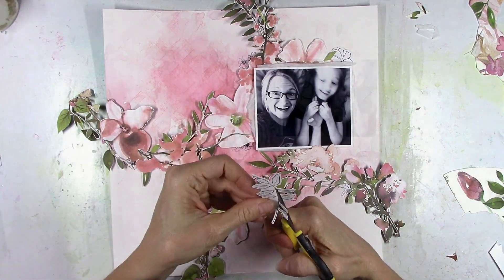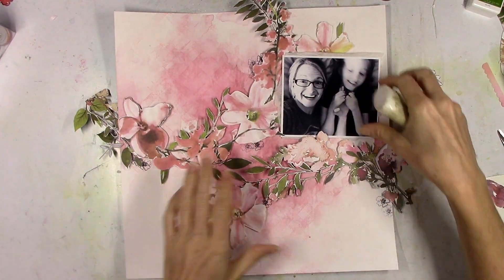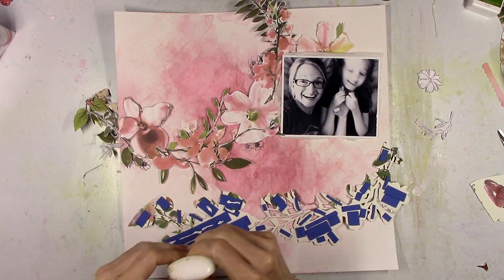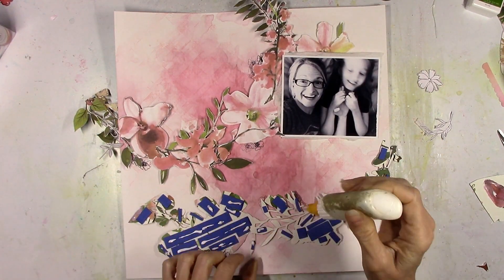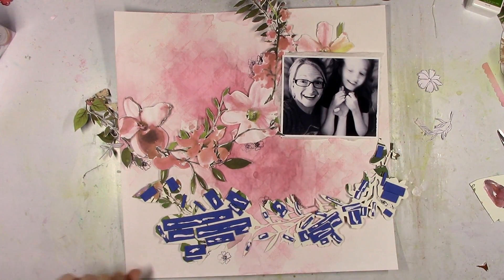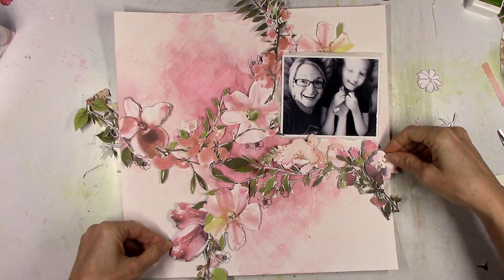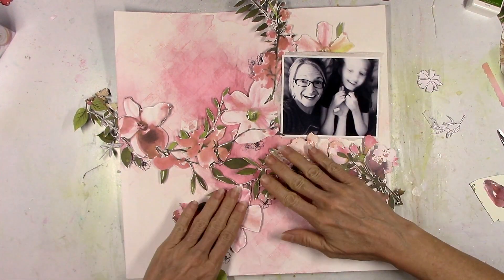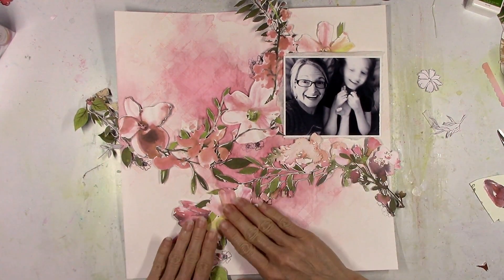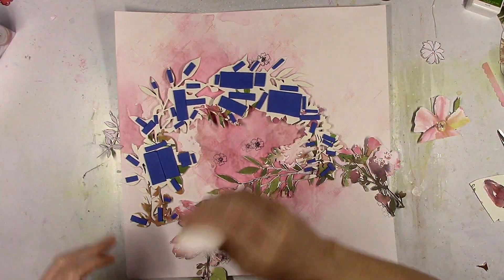I'm going to go back to those die cuts and trim closer to the black lines — trim off some of the white border — and then start to glue things down, starting with the cut file. If you remember in the beginning I cut out those big giant gray flowers; I wind up not using those. Once I had them cut out and then had the wreath cut out, I just couldn't make the big gray flowers work. I fell in love with this wreath as it is and thought I'm just going to save those gray flowers for another page.